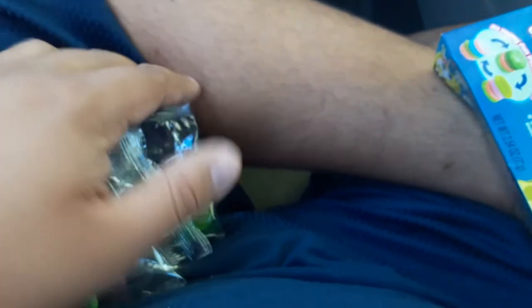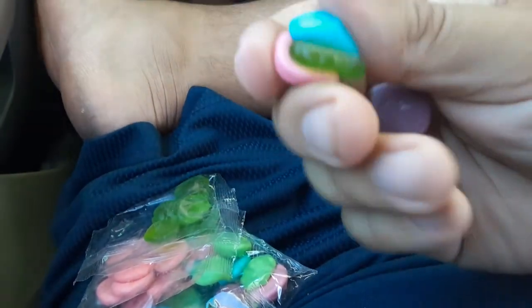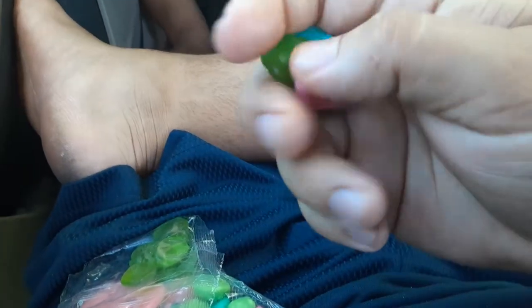Dude, this looks strong. I'll make you a Krabby Patty right now — a chemical patty, yeah, I'll make you one. Man, they give this to kids, you guys. Here's the top bun, the lettuce, the patty, and the bottom bun. It's strong as cigarette smoke.